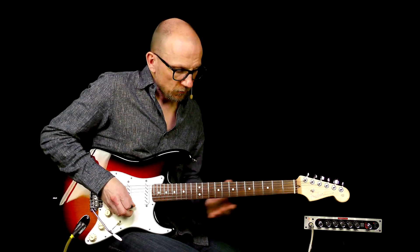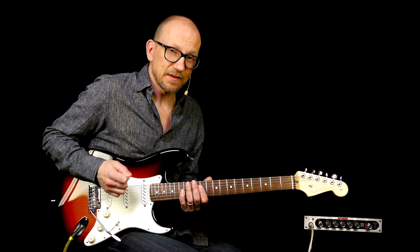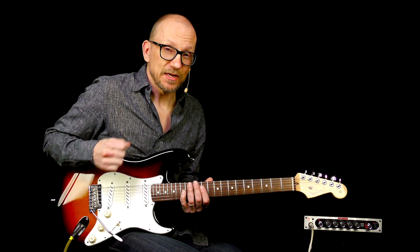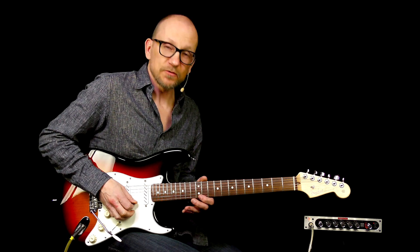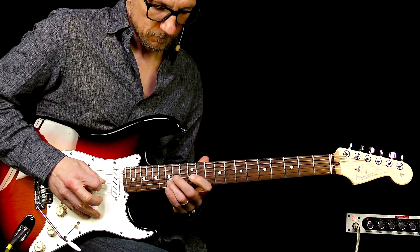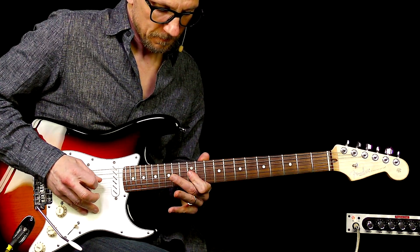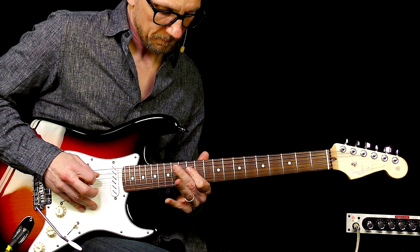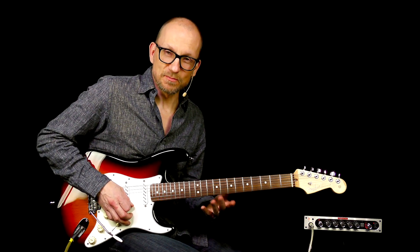So let's take a closer look one more time. You'll notice that I'm playing this with hammer-ons because it's really difficult, at least for me, to play this quickly using alternate picking or speed picking. So I employ this technique. You see it's hammer-ons that makes this possible.